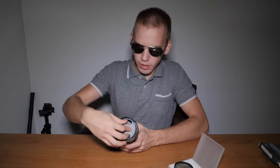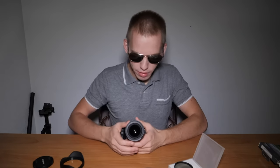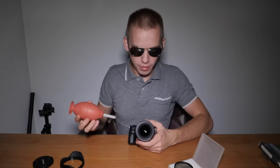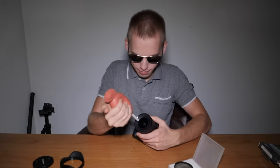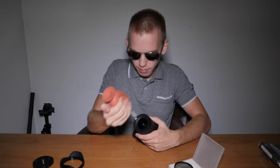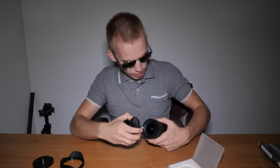Let's put this polarizer filter on the Tamron 17-28mm lens. Take off the lens hood and the lens cap. Before putting a filter on the lens, it is best to use an air blower to blow out the dust, and then put the filter on the lens.